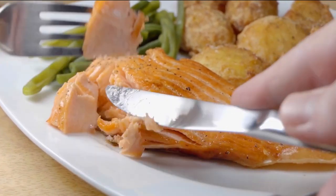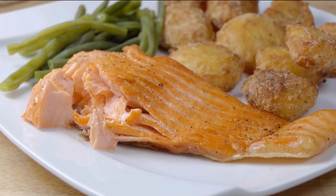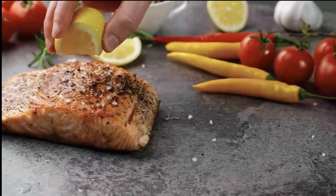A higher intake of omega-3 is associated with a reduced risk for certain diseases such as cardiovascular disease, Alzheimer's and other conditions.